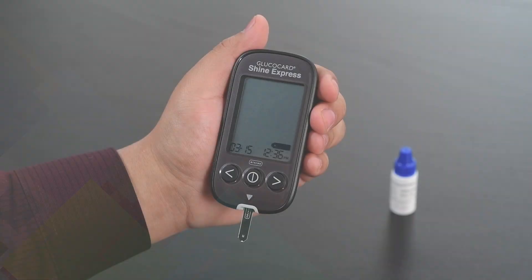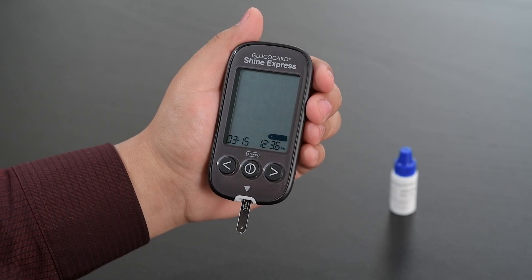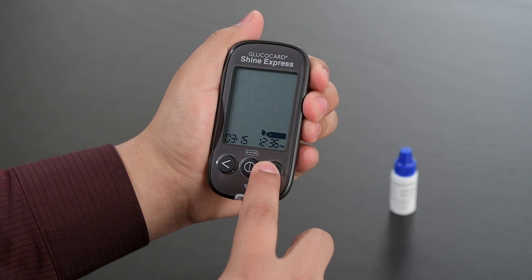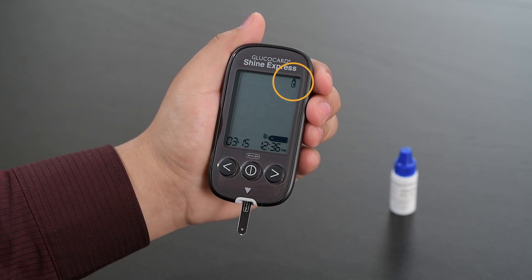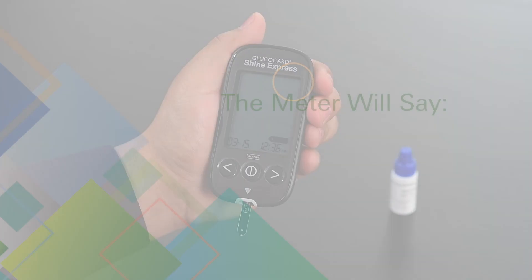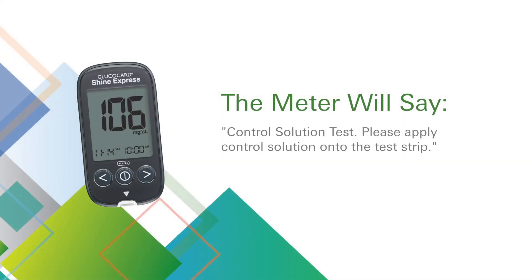To enter the control solution test mode, press and hold the right arrow button for three seconds until the control solution test symbol appears on the display. The meter will say: control solution test, please apply control solution onto the test strip.